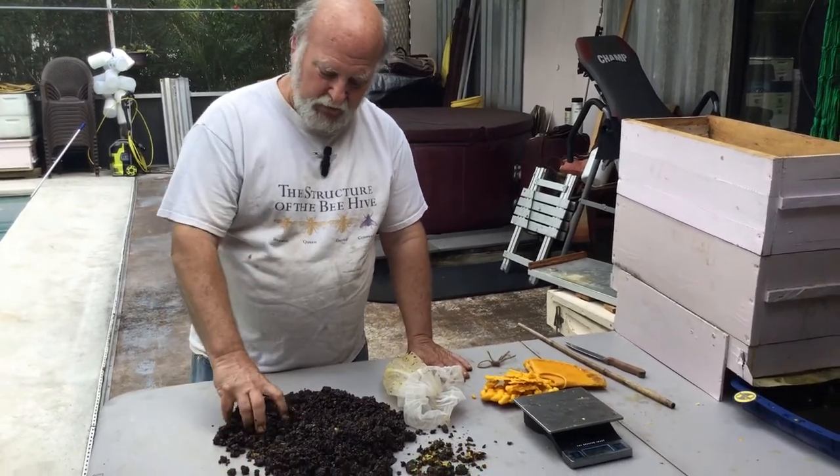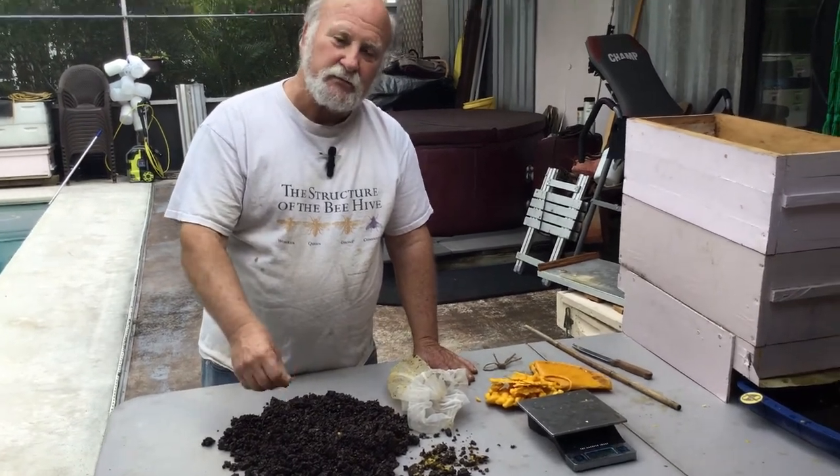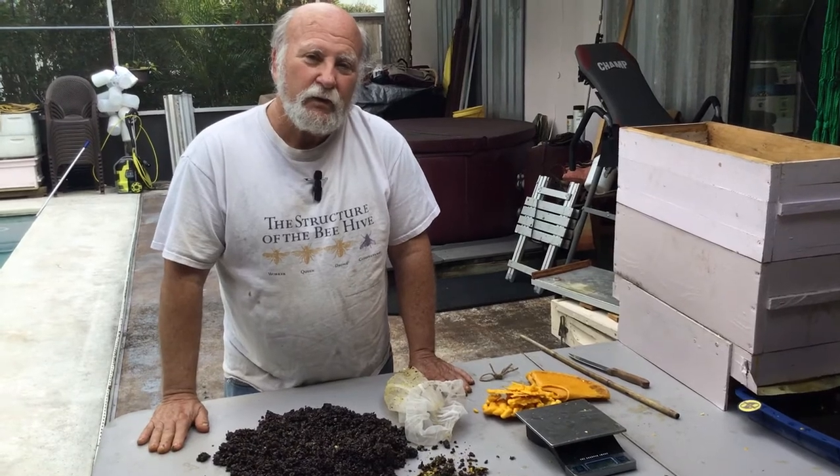And now you have something — the spent slum gum — that will make a great additive for gardening potting soil and such. That's how I use it and it works out quite well.